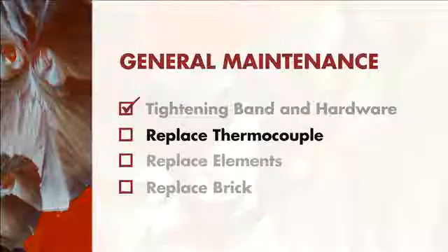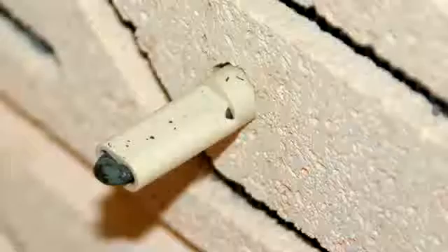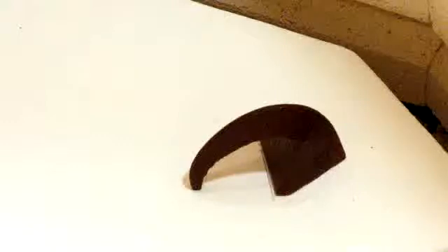Replacing your thermocouple. As the thermocouple in your kiln begins to age, it will start to err on the side of an overfire. You can monitor this by using a witness cone with every firing.